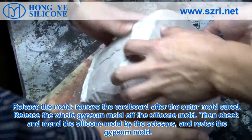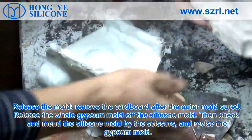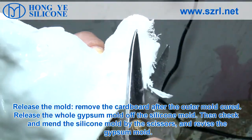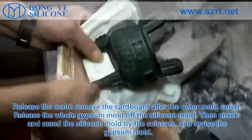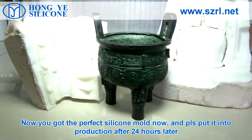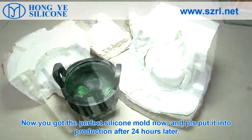Release the mold. Remove the cardboard after the outer mold has cured. Release the whole gypsum mold off the silicone mold. Then check and amend the silicone mold using scissors and revise the gypsum mold. Now you have the perfect silicone mold, and please put it into production after 24 hours.